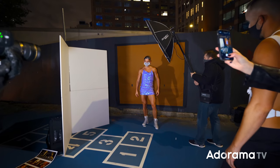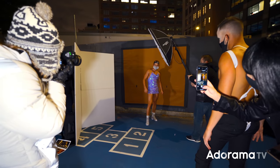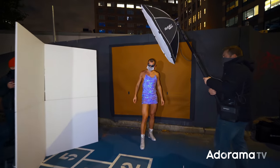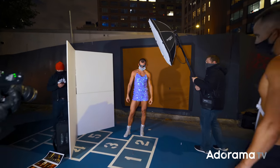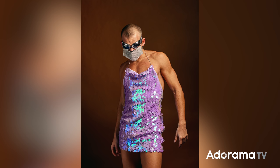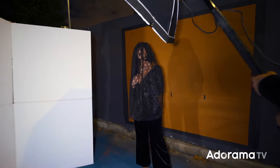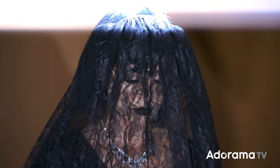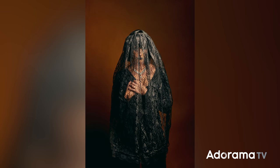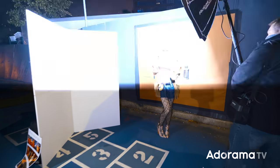Perfect. That's great. Feather a bit. Feather, Agnes. Good. That's great. Perfect.